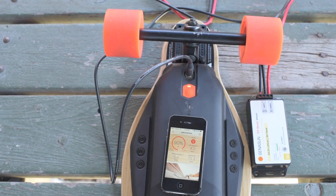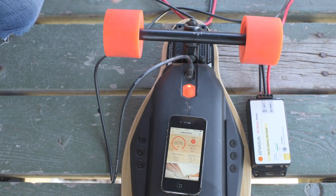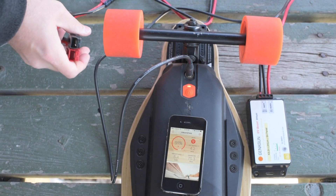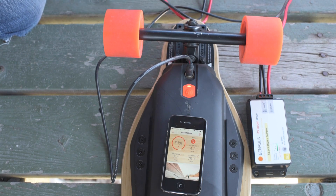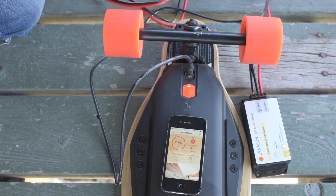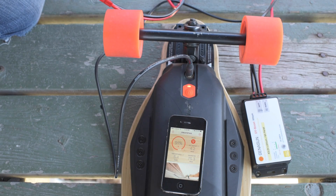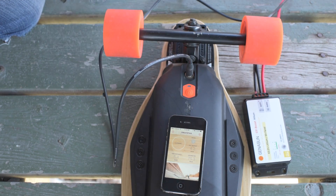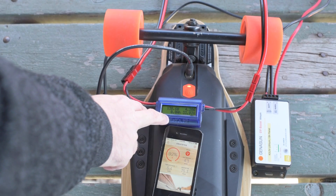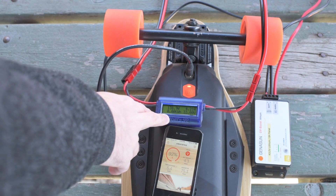90% — sweet. Now I'm curious what kind of power is coming in here, so I'm going to put a watt meter in line before the charge controller. This is a hobby RC watt meter, and this will tell us what kind of power is flowing through these solar cables. It looks like we're drawing 138 to 139 watts right now.